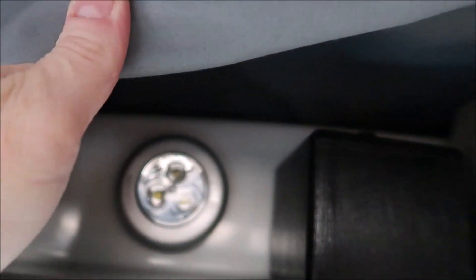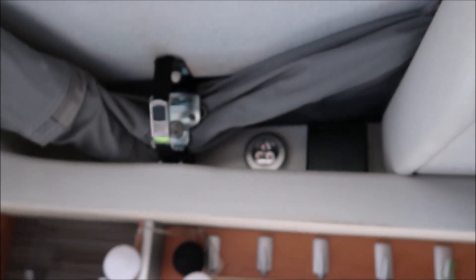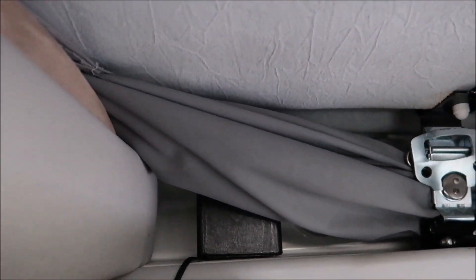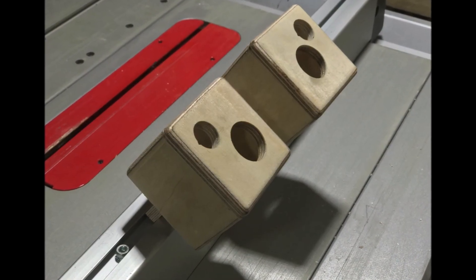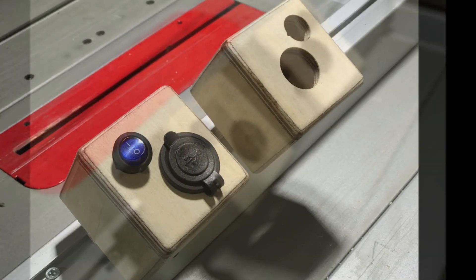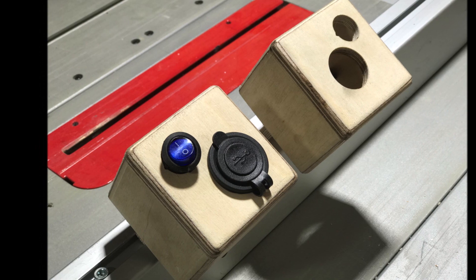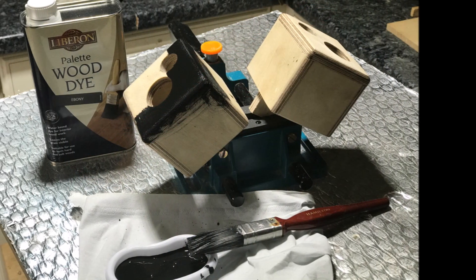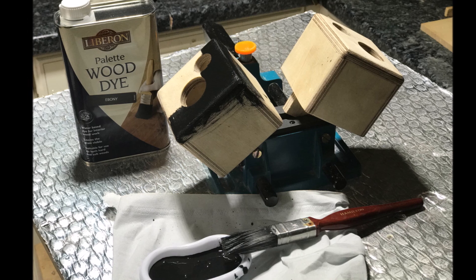So that's the electrical connection for the sockets and here's how we made the boxes themselves. Using some 9mm birch ply off cuts, he built a couple of bottomless cubes with just enough room inside for the sockets and the wiring, then rounded over the edges with a trim router and drilled a couple of holes in each for the sockets and the switch. Then it was over to me for finishing — I've used the same finish as the new slimline downstairs table: ebony wood dye followed by hard shell varnish.